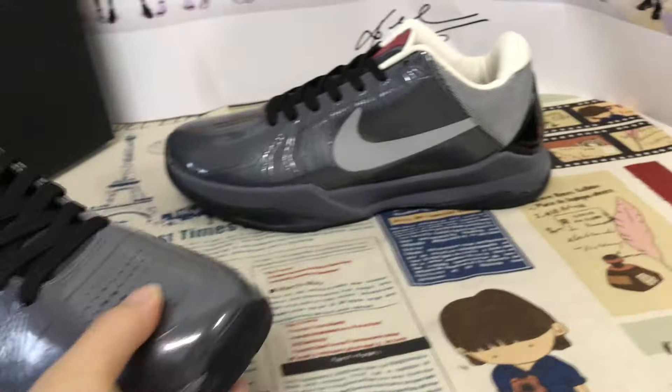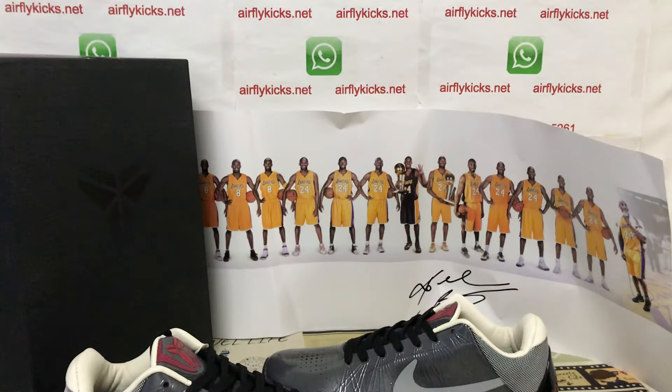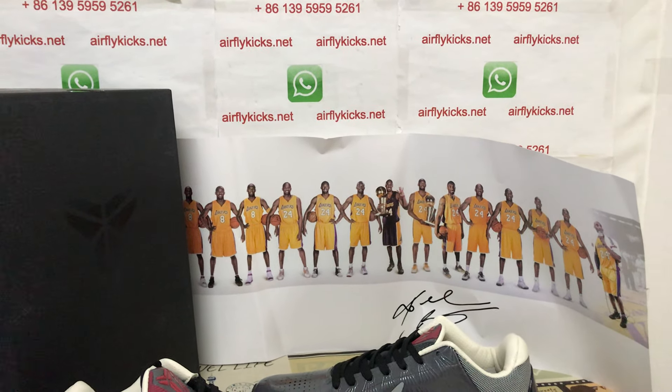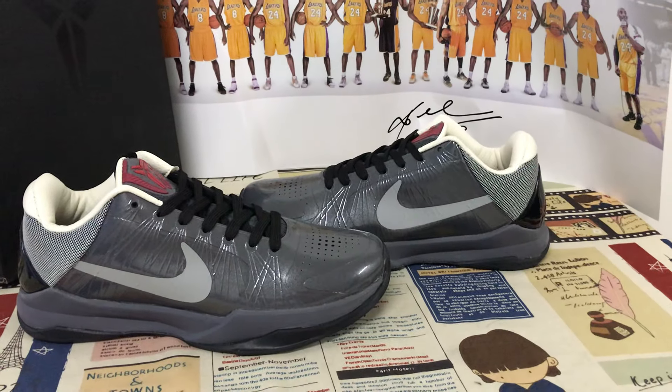You can see it looks perfect. If you like it, you can place your order on my site earthflycase.net, or you may contact me by WhatsApp. Thank you.